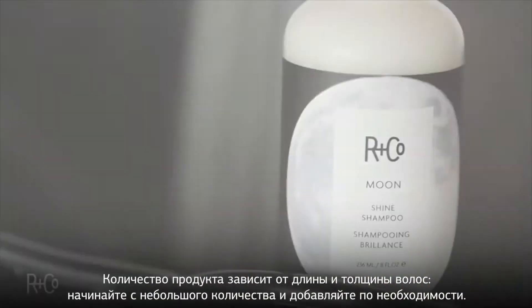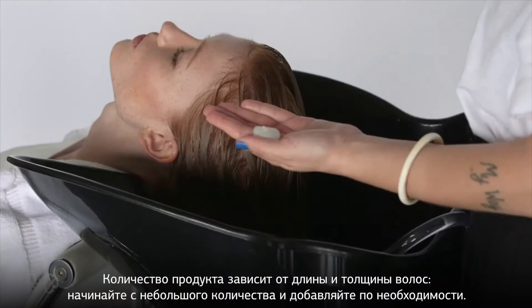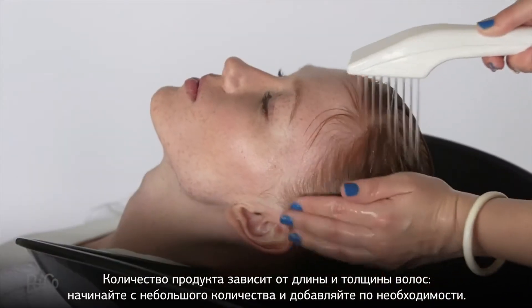We'll take her to the basin first. The quantity of shampoo and conditioner you use really depends on the thickness and length of your hair, so use a little bit — you can always add more. Easy to do that.